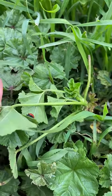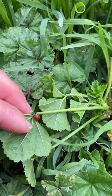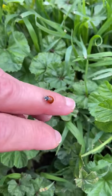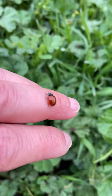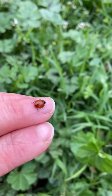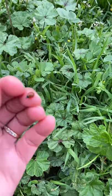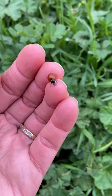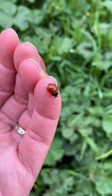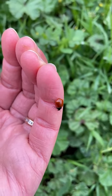Their eggs were actually laid a long time ago, but then they crawled out as little larvae — they looked kind of longish and blackish, just with a little bit of orange. Then the larvae lay on a leaf for a long time and curled up into a round ball, and then they turn into this ladybug.